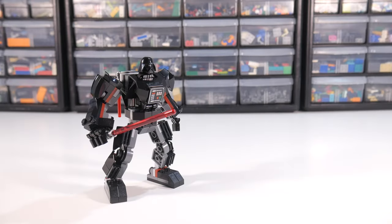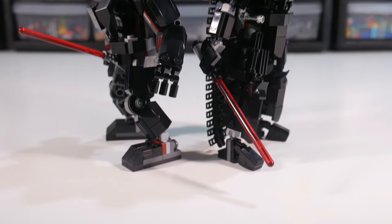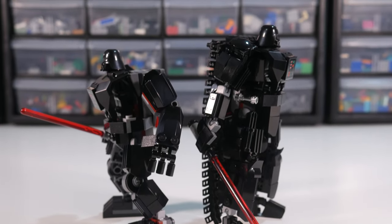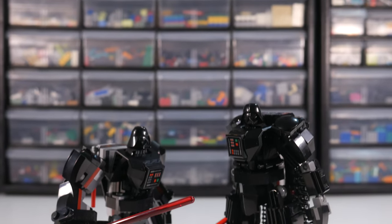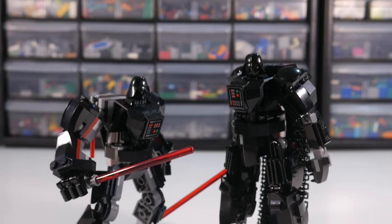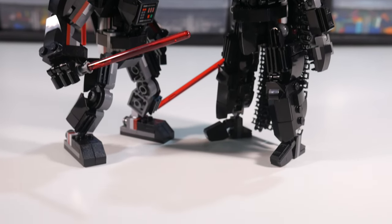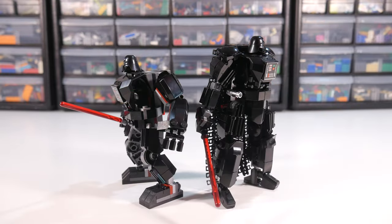Hello everyone, this is the official LEGO Star Wars Darth Vader mech set, and this is my version. Right off the bat, I want to be clear that this is not a fair comparison. LEGO set designers have a budget they need to stay within and durability and playability requirements they need to meet. If they were allowed to build something like this, I have no doubt they would, and without a doubt they would do a much better job than I have. All that being said, let's get into what I changed, because it is quite a lot.